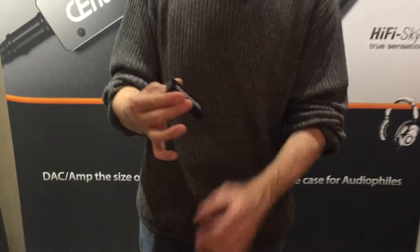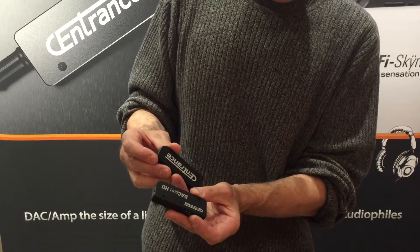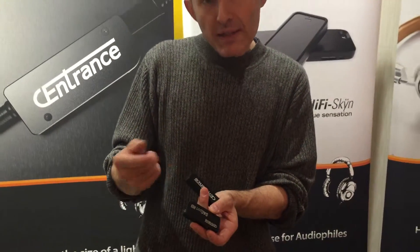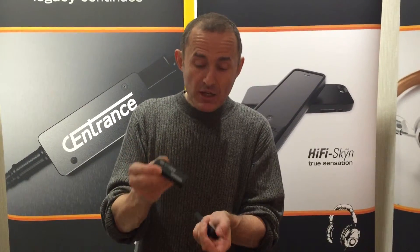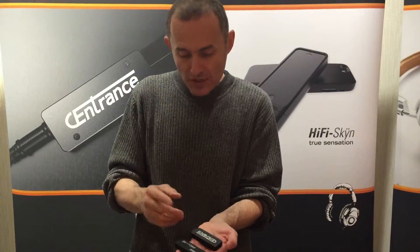It's currently available on Master for $99. This is its bigger brother, Dakport HD. The difference between the two is very simple. Dakport Slim doesn't do 384 and it doesn't do DSD. Dakport HD does do DSD and it does do 384. They're very similar, but this one goes up a little bit higher in terms of resolution.